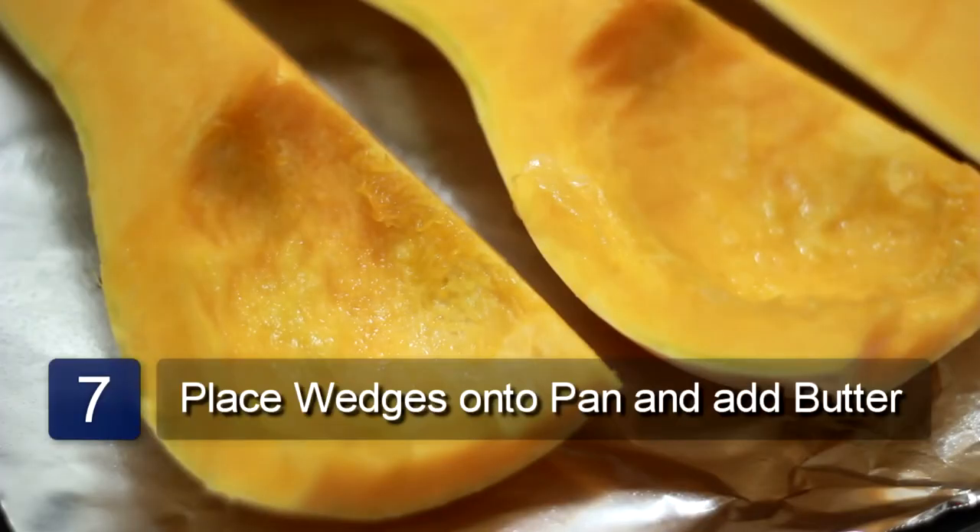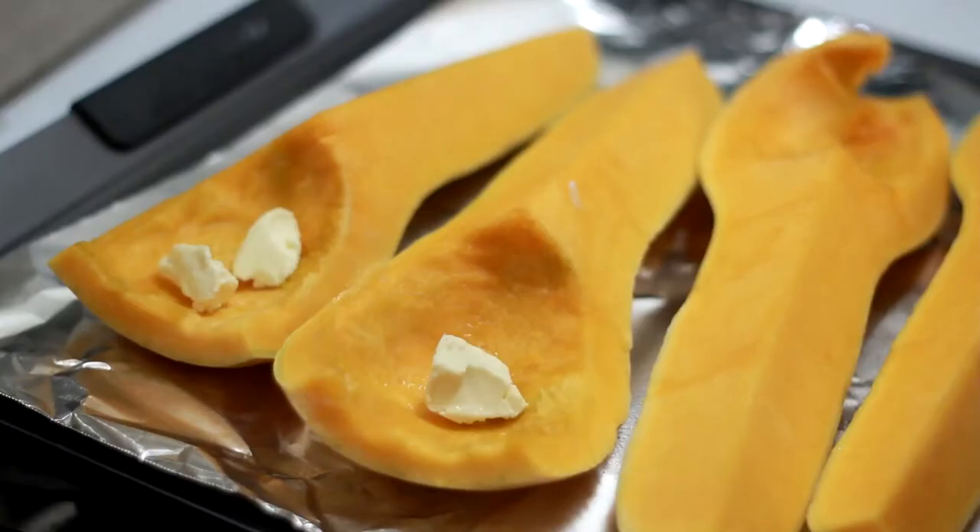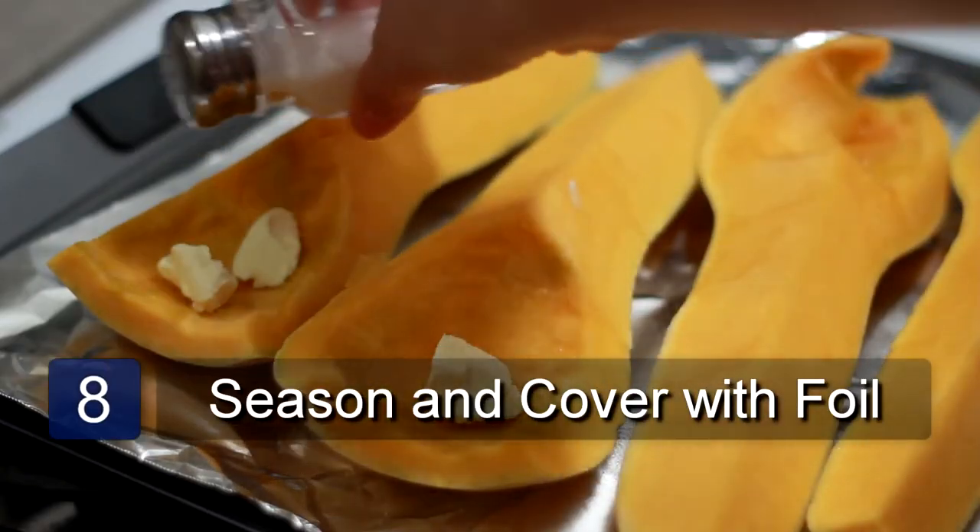Place the wedges onto the baking sheet and add some butter to each piece. Season with the desired amount of salt and pepper and cover with the foil.